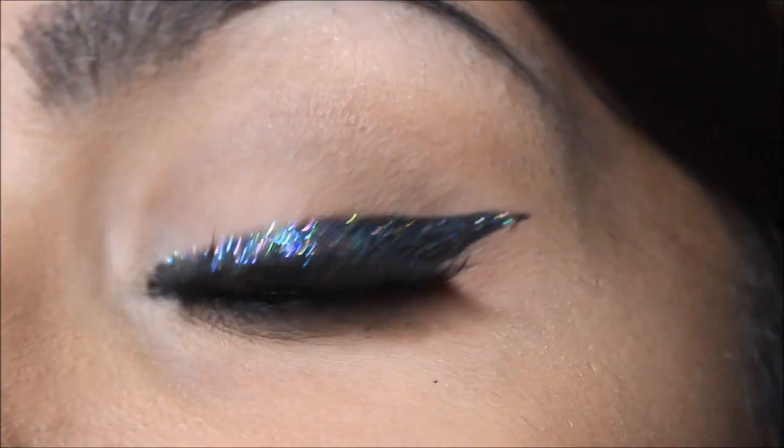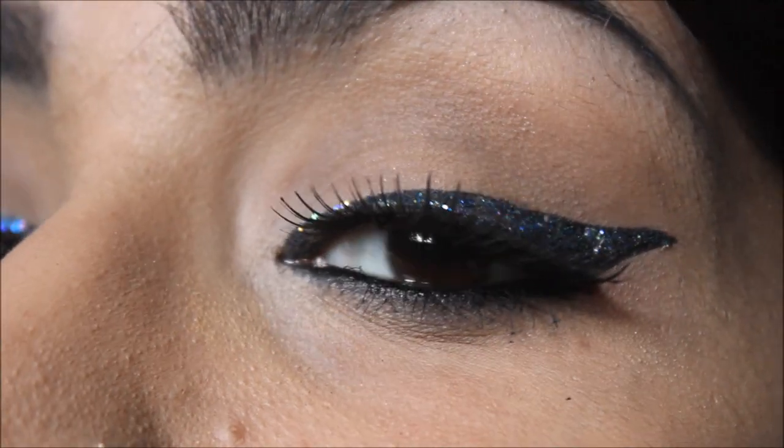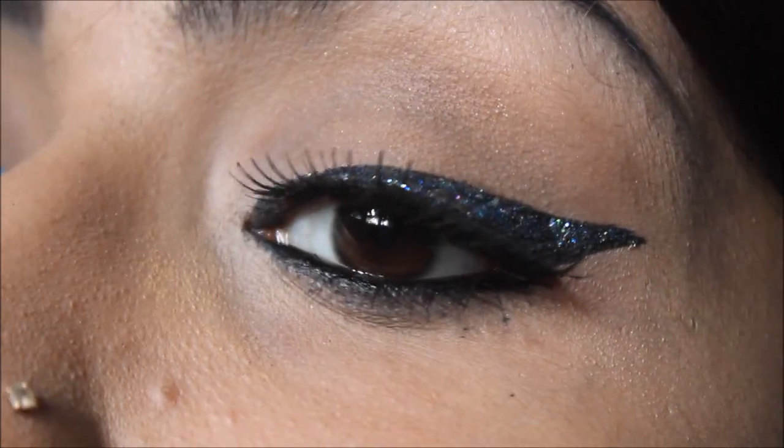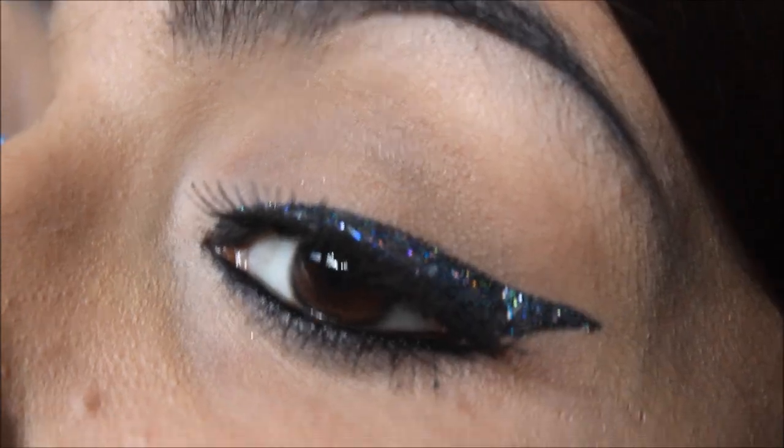I hope you can see the glitter flex. I'm trying to move around a little so you can see how gorgeous that glitter looks, but the camera is not able to do justice to it. Some things do look better in person and this is just one of them.